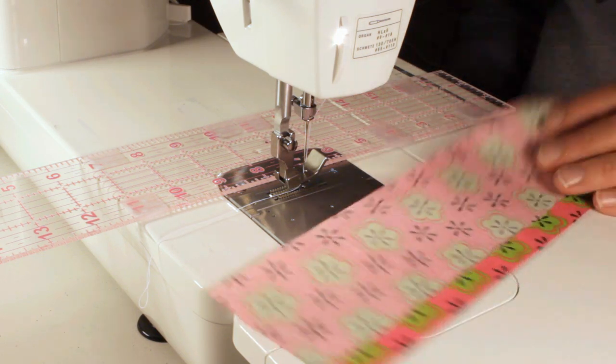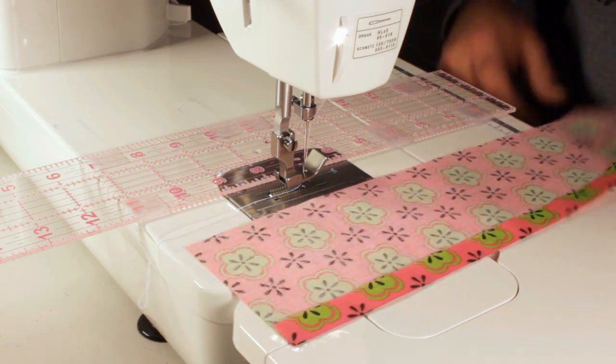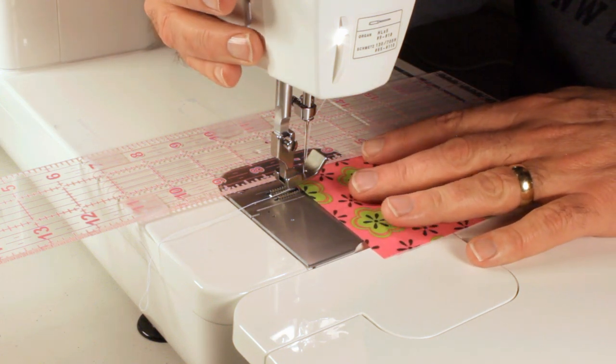I've just folded over and ironed roughly a half-inch seam, and I've got the ruler set at the half-inch mark. I thought I'd show it to you and show you what I'm talking about.